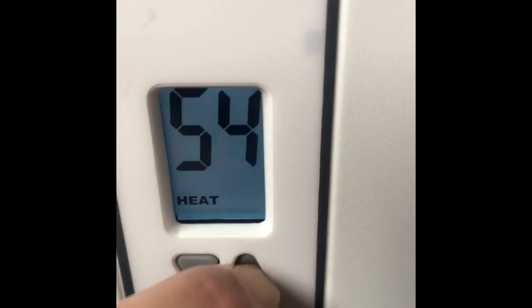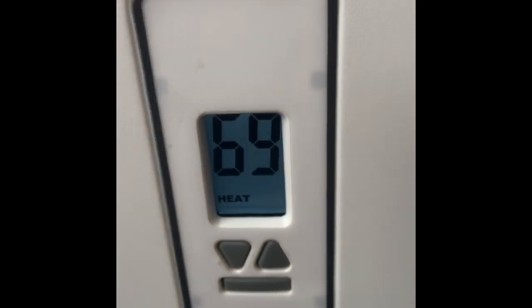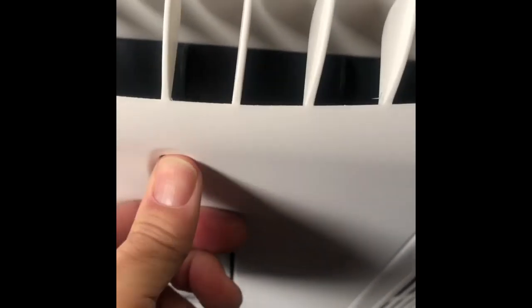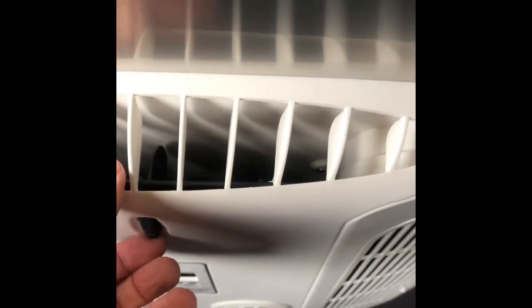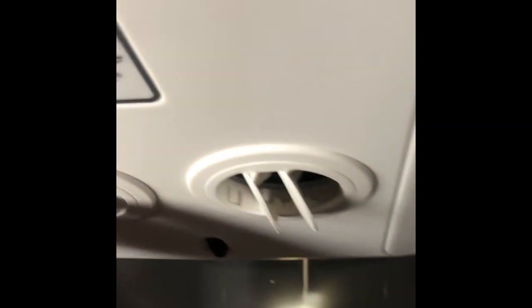We'll set it to heat at 69 degrees. You've got the front panel here — you can open it for front flow or close it. You've got the sides you can close, or you can shoot it right down on your bed. Of course you've got the control for the back that you can open and close as well. Warm air is coming out — awesome.